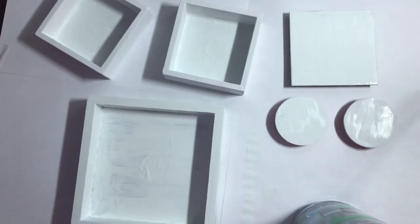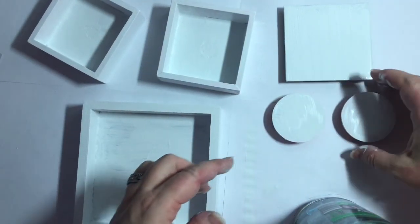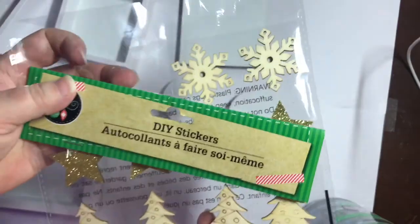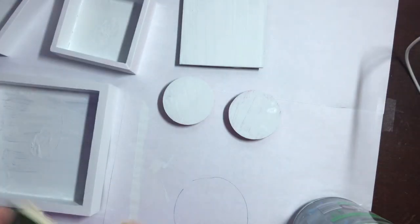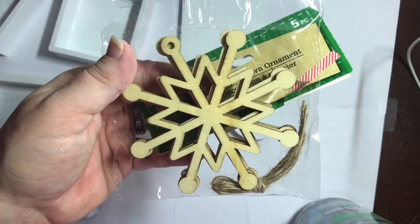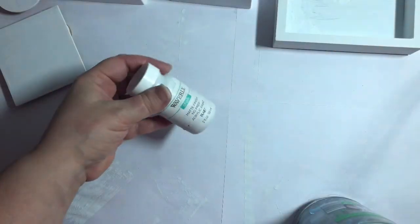This is what it looks like with just one coat of Waverly white chalk paint. I definitely recommend at least two coats — I did two coats and that sufficed for me. While we set everything aside to dry, we're going to pull these two snowflakes from the DIY sticker pack and also one of the snowflake paint-your-own ornaments, and we're going to give those a really good coat of this Waverly white chalk paint as well.